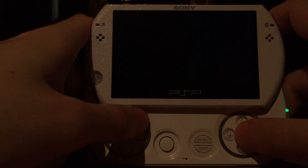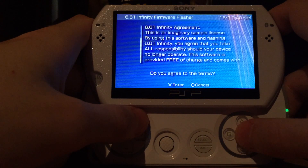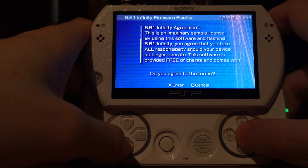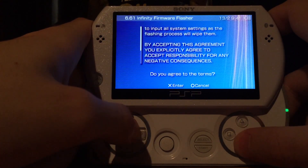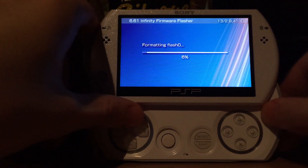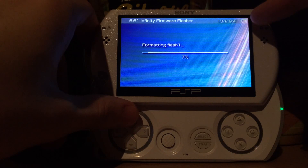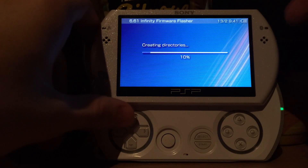You must not use the normal file on a PSP Go, and you must not use the PSP Go file on the other PSPs — the separation is pretty much PSPs with UMD drive and PSPs without UMD drive. Now after we move this file, the 6.61 Infinity Flasher has everything it needs and we can use it to flash the 6.61 hybrid firmware on our PSP Go. Be sure to read the warning — I already read it because I beta tested this and I'm going to agree.